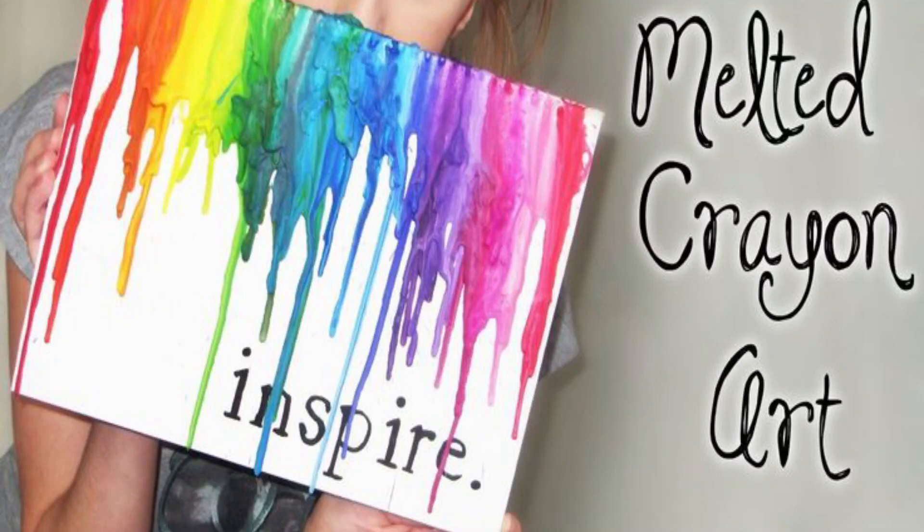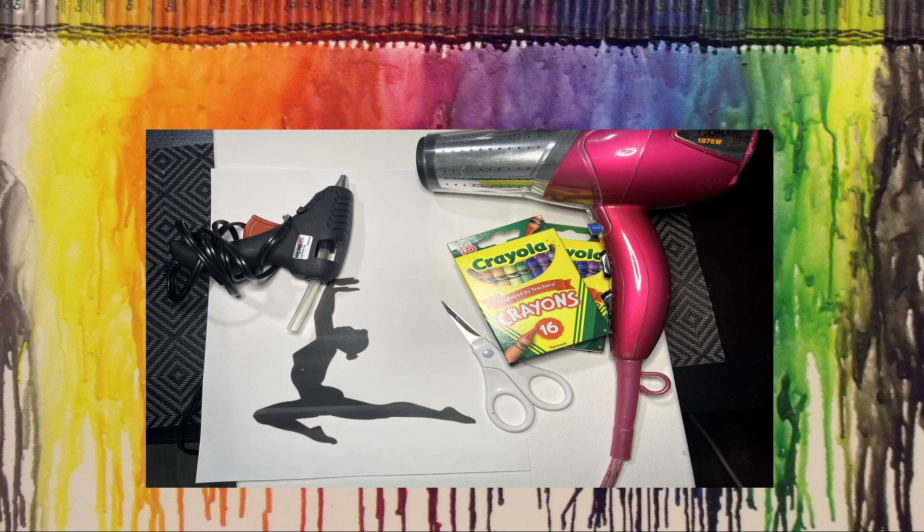Welcome back to Cyber Club! Today we're going to make some melted crayon art. Here's what you need: a canvas or cardstock, crayons, a blow dryer, a hot glue gun, and if you want to do a cutout or silhouette, you can do that as well.